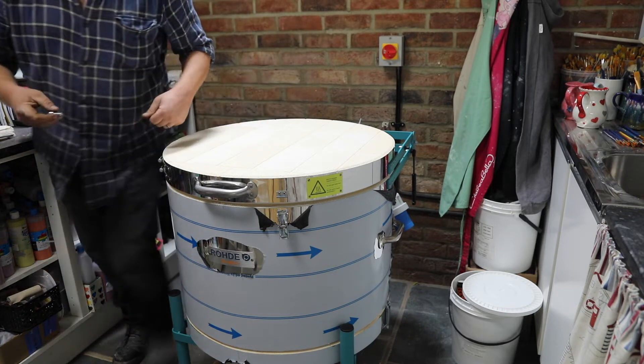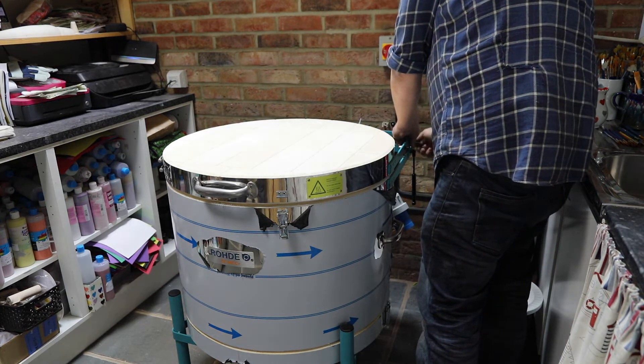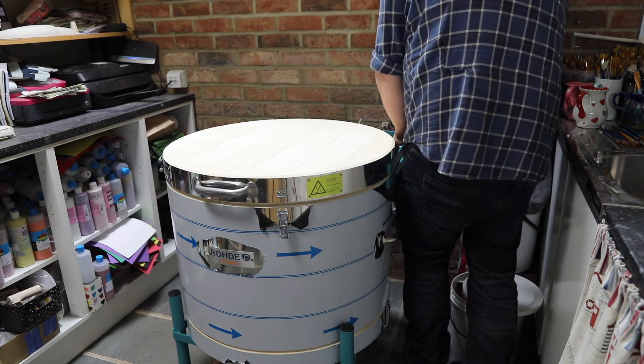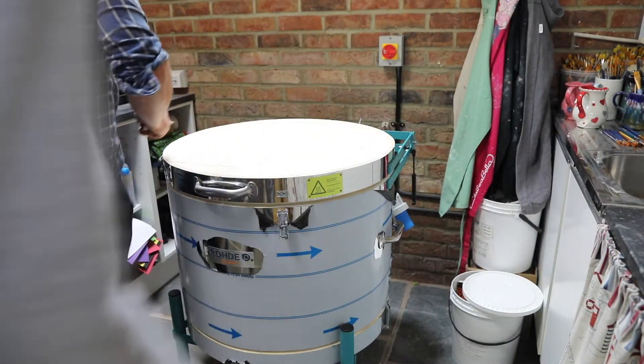Once we've carried in the chamber and clipped it to the base, the lid comes in and we just need to reattach the supports for the lid and screw the hinge back into position, and then we can consider getting some power to the kiln.